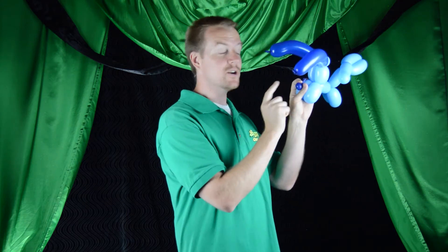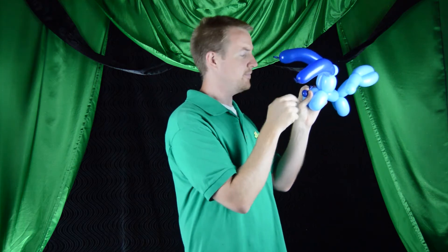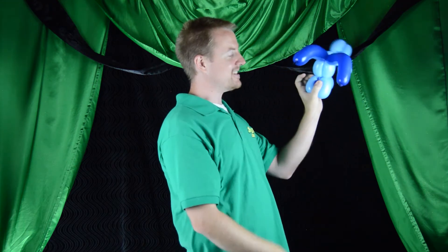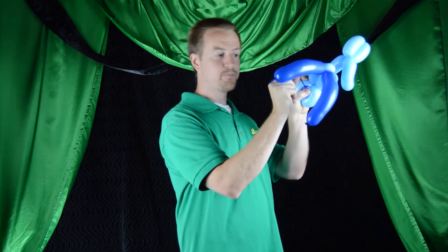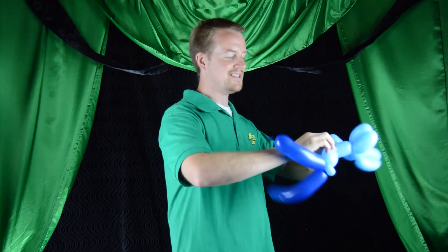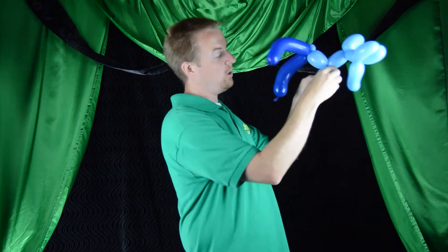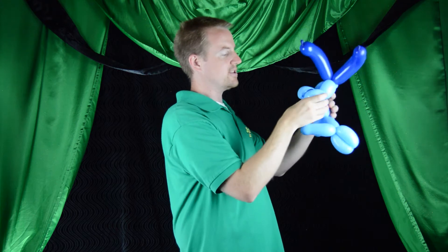Already coming together. Now we're going to take the nose and tie it in between the two top bubbles of his muzzle. Hold it in place with your thumb while you wrap it around — take the nozzle end, wrap it around his eyes, then roll the nose in between the two bubbles of the muzzle. Now we have a 99% completed two balloon puppy dog that looks surprisingly close to a cartoon character I used to watch as a child — I won't say which.